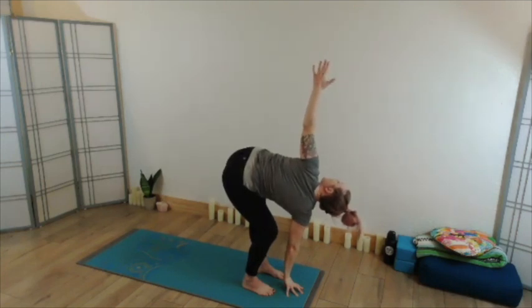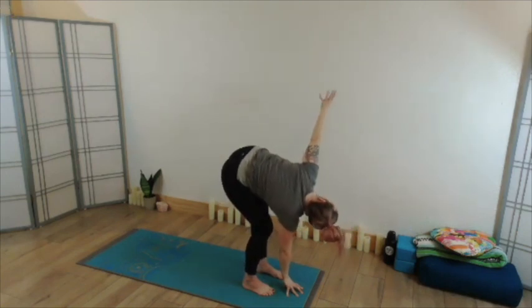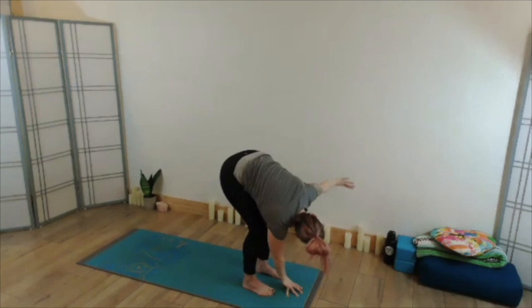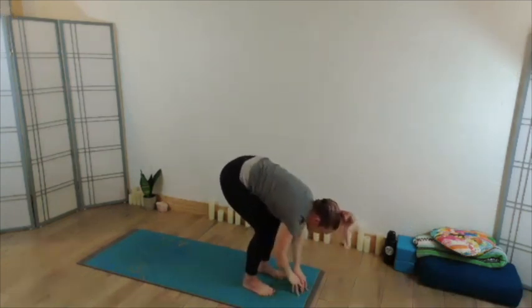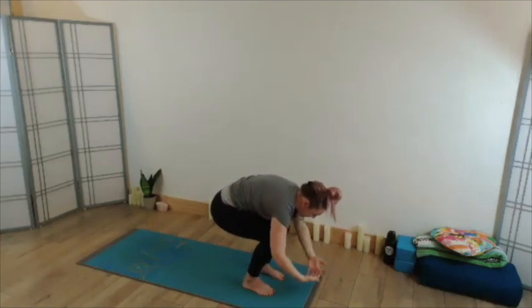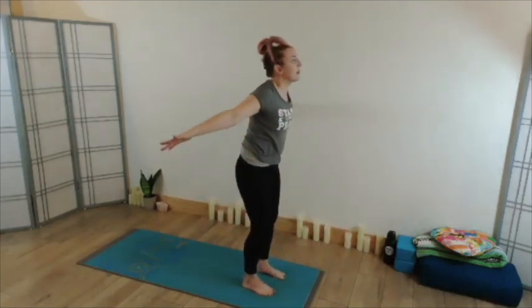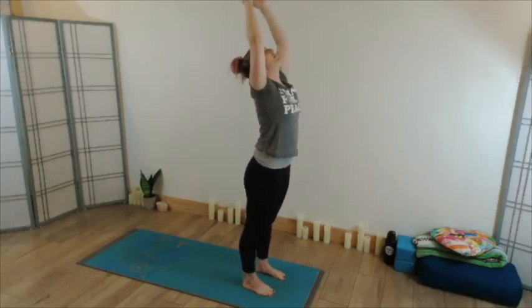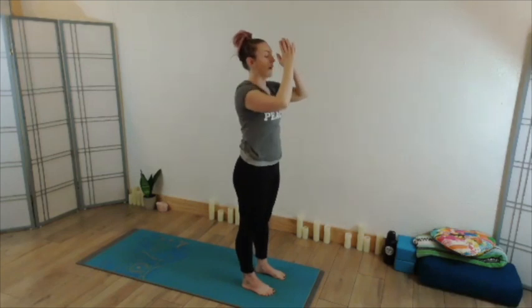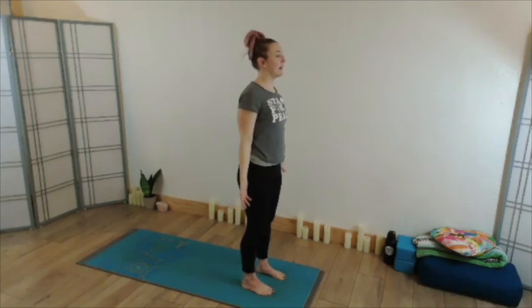Waiting for that next exhale, moving back through your forward fold. Option here to take another slow roll up aligning the spine a little bit at a time, or if you like, circle sweep to standing pressing into the feet, inviting the arms wide and overhead — find that upward hands pose with a little bit of a back bend. Then exhale yourself back to Tadasana, grounding through the soles of the feet, finding that gentle opposition, long spine.